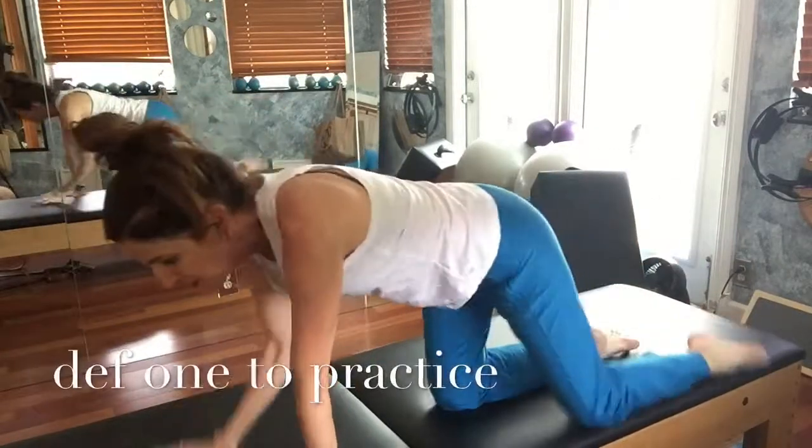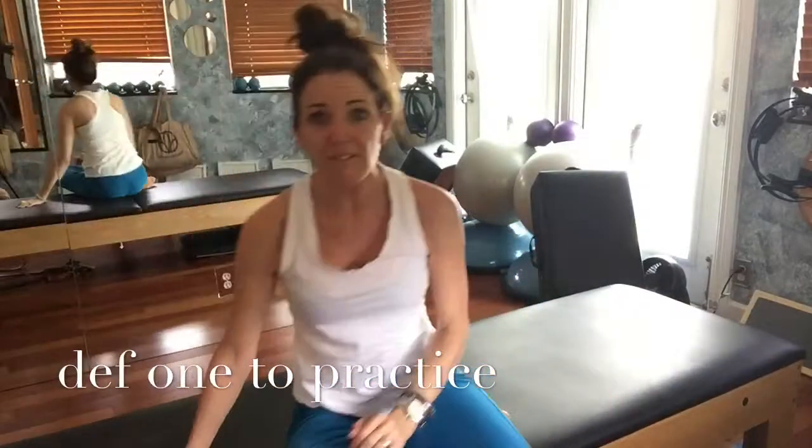So you can have fun with that, or just stay with my modified version — which I really, really like. Working one side then the other is a great way to baby-step it. Enjoy your day, Day 29! Have a great one, bye!